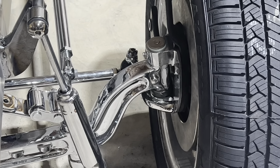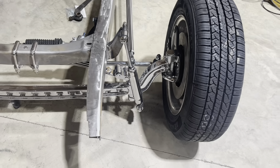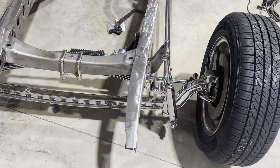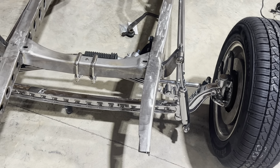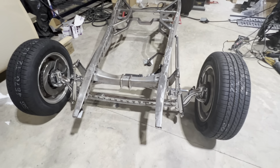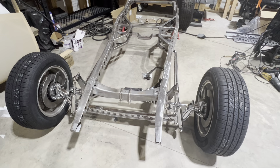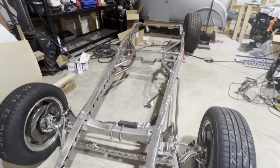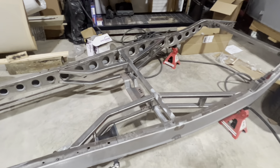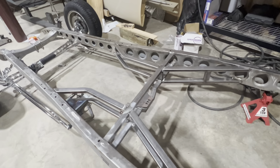These chrome front axles — the holes for the kingpins were misdrilled. Same thing on some of the steering stuff, like the steering arms. My gosh. I'm not saying blow them off, just be careful when you buy things — take a look at what they have. So I've got it boxed, I've got all the crossmembers in. The center stuff is only tacked.